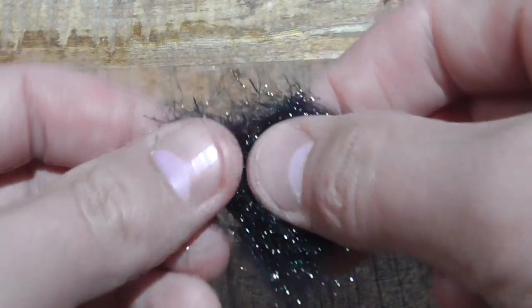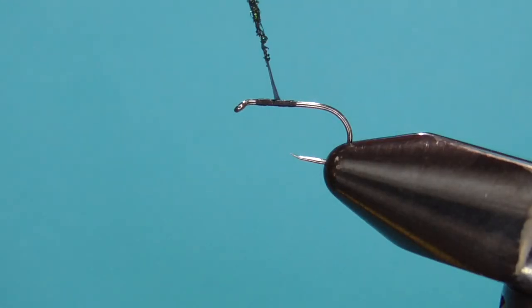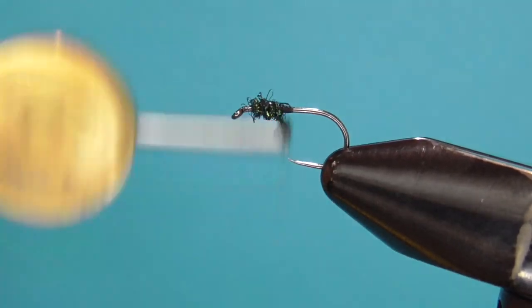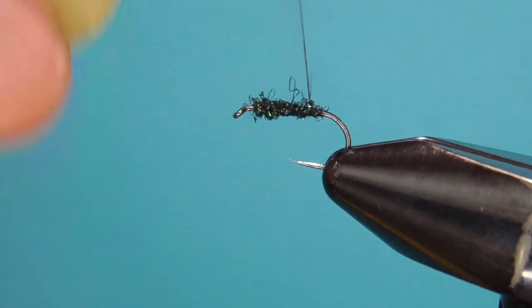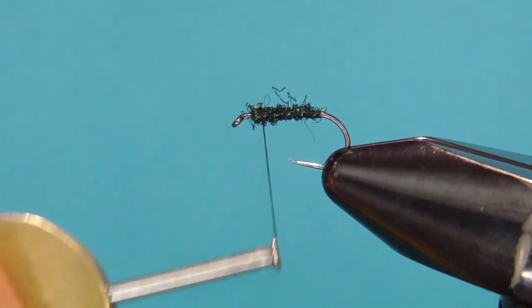I like the little bit of peacock flash in there. Build the dubbing noodle and start wrapping back leaving some space at the hook eye. Once you reach the bend of the hook, wrap the thread back through the dubbing making the body durable and clean.